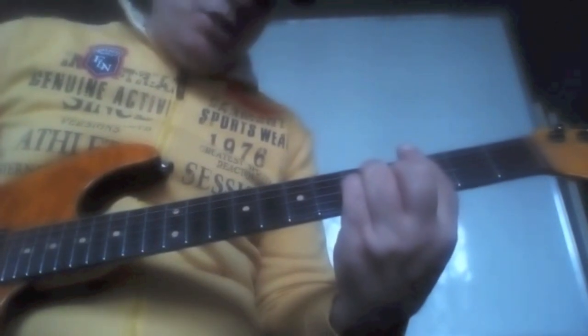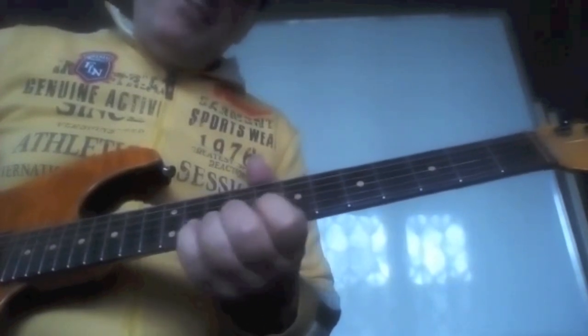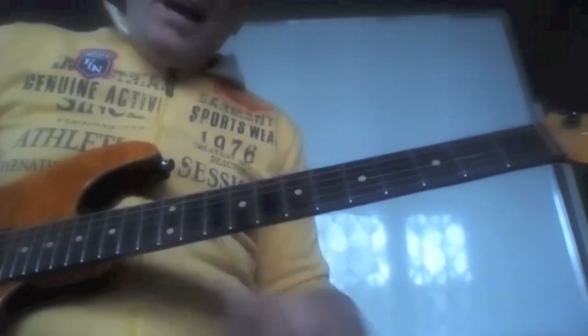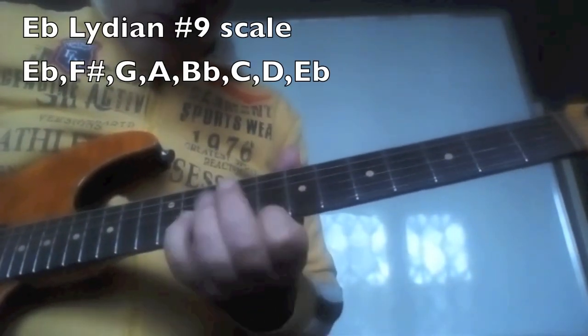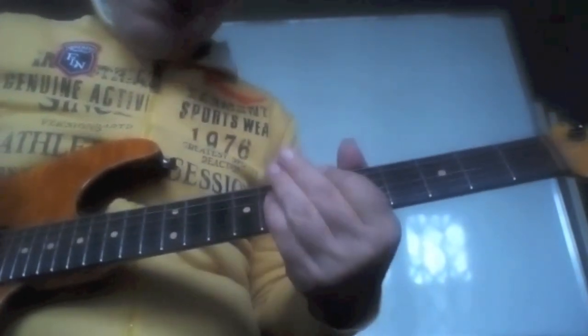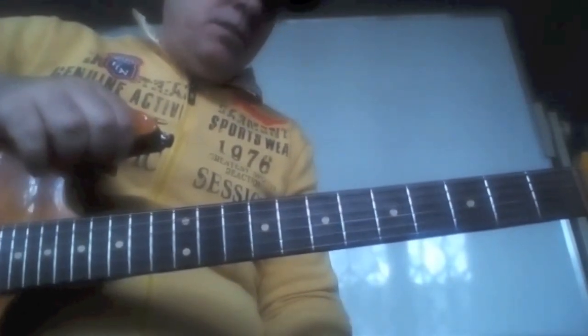And then I resolve to this E flat major triad with the 5th on the bass — B flat — which is the relative major key of C minor. Here I may have my Ionian, or my Lydian, which is the B flat major scale. And also one interesting scale here: the Lydian sharp 9, which gives a little more folkloric Spanish sound, fitting since it's a flamenco Ruba type tune.